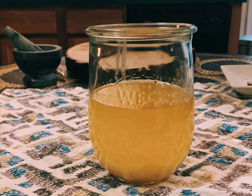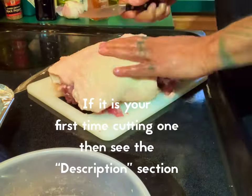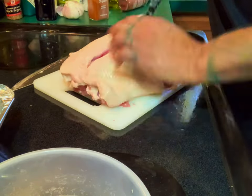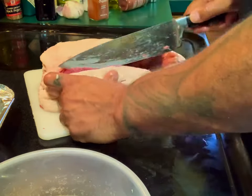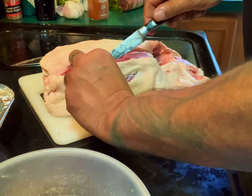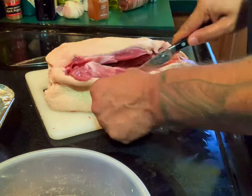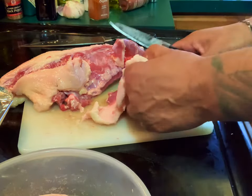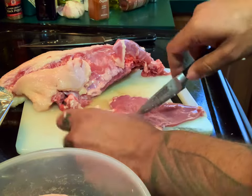Today I'm going to show you how to render duck fat. As you cut your duck, instead of throwing your fat away, you're going to save it. Here I'm cutting a breast and you can see I'm trying to get the fat from the breast because I'm going to be using it — and you do the same with the entire duck.